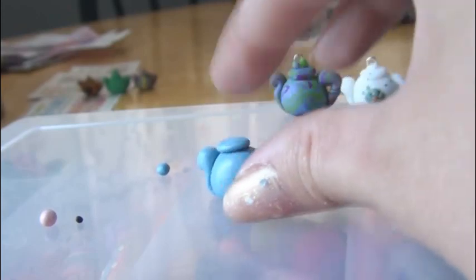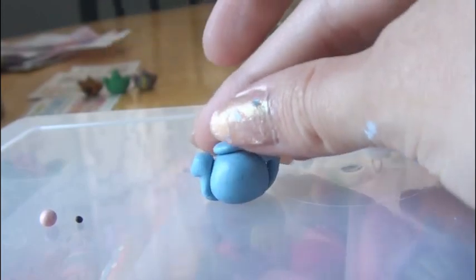Next, roll out a ball and flatten it for the lid. Then take the smaller ball and put that on top.